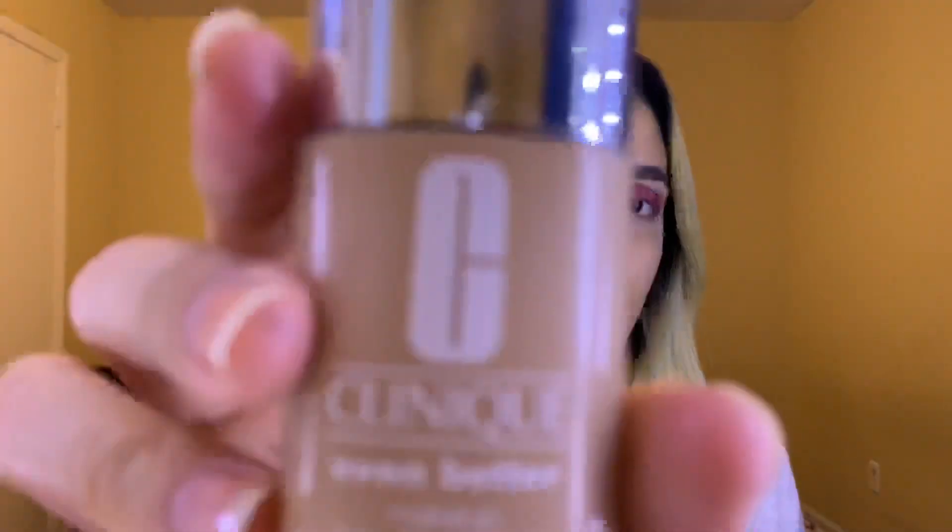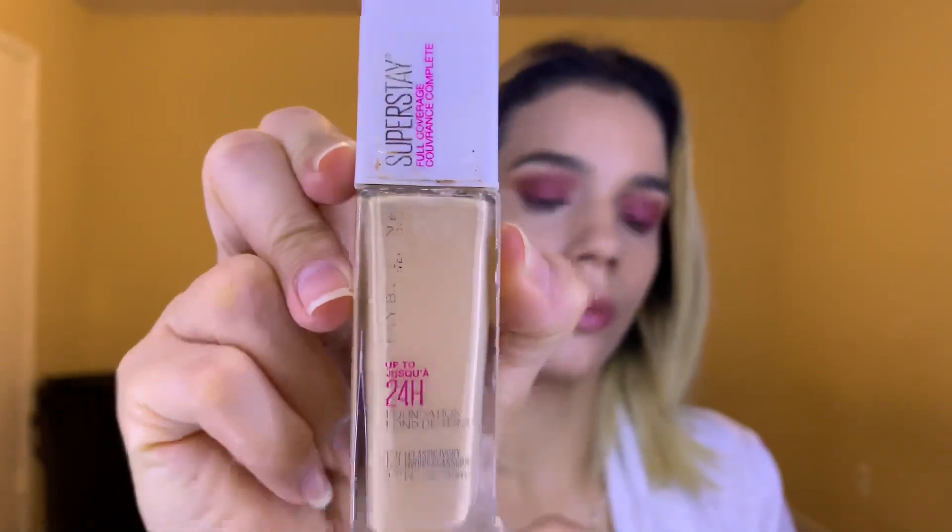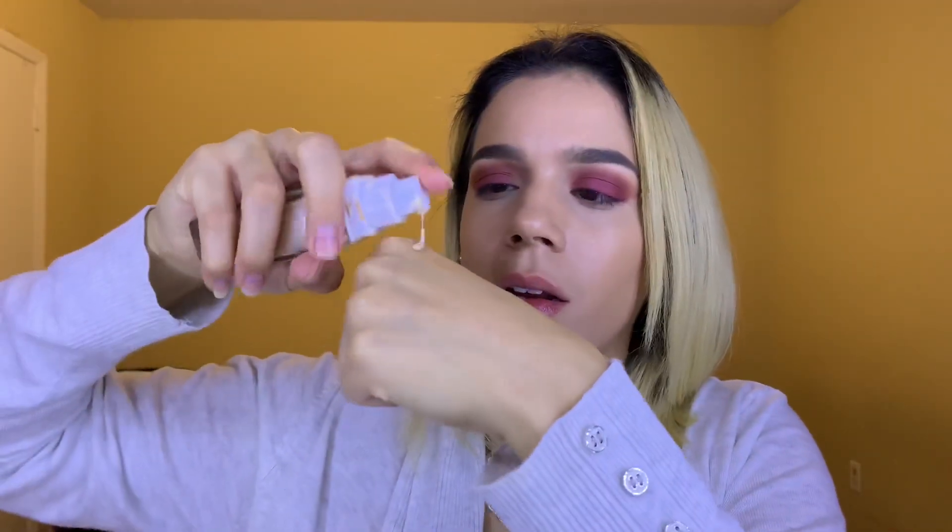For now we're going to leave the eyes alone and do my foundation. I'm going to use my Miracle Sponge from Real Techniques and my Clinique Even Better Makeup foundation. Then I'm going to go in with my foundation that I use as a concealer, which is my Maybelline Superstay 24-hour foundation — putting a little bit on the back of my hand.